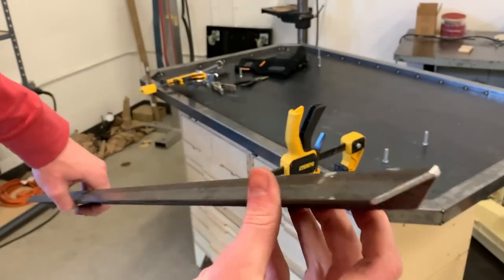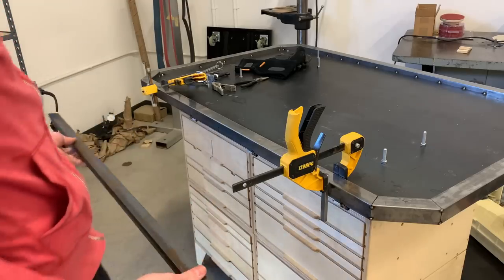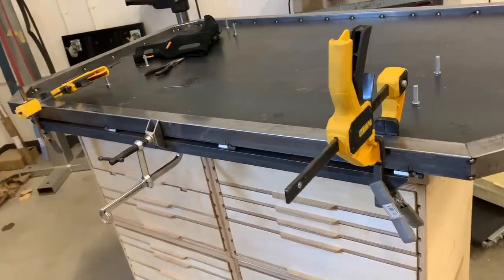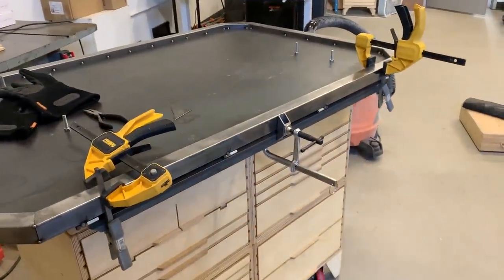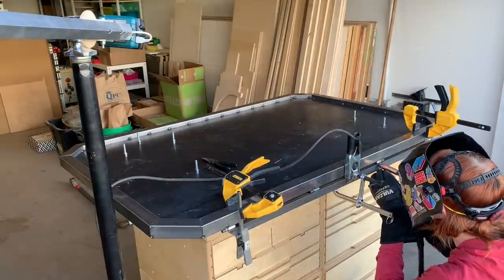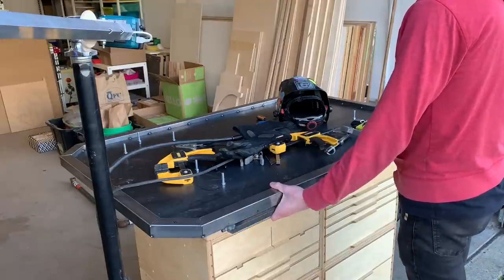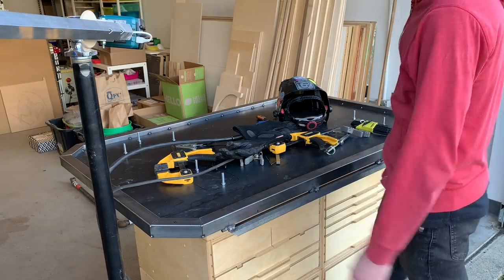This piece of angle iron will be the power switch itself, and I cut the ends off at 45 degrees so it's not sharp. I clamped this up with the angle iron flush to the front of the frame and now I can weld the angle iron onto the coupling nuts. Here you can see how it's able to pivot in and out — I'll be able to turn it off with my leg.